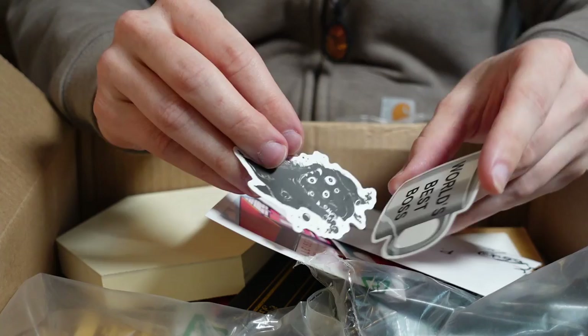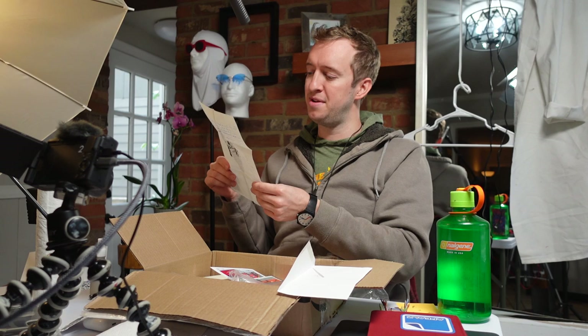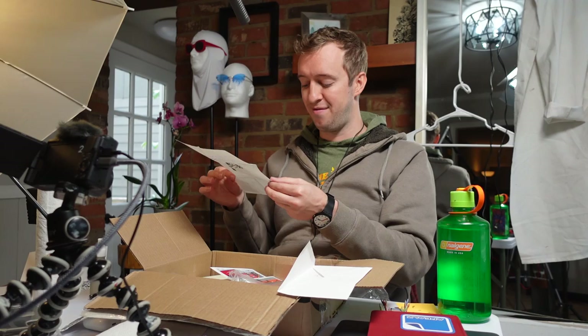I got some cool stickers in here — 'World's best boss,' a cool thing eating a thing. And to Mr. Peter Draws — this is from Jasmine. She says she hasn't sent a letter in a rat's age. And here are some cool things she thinks I might enjoy. Very nice letter here. Thank you, Jasmine.